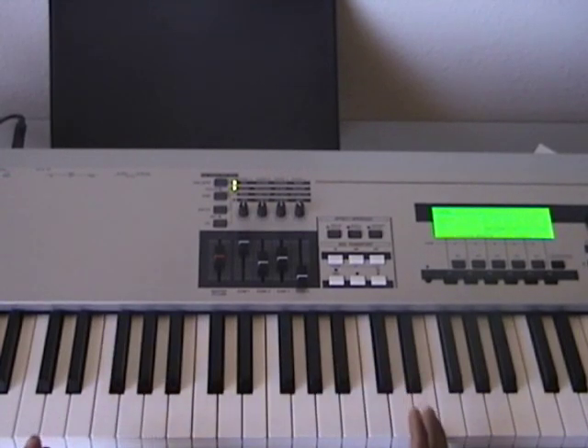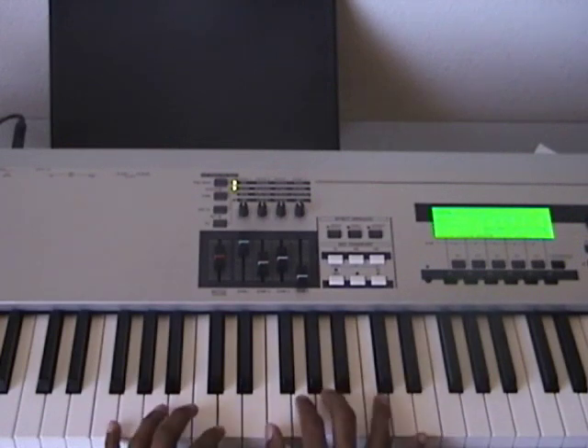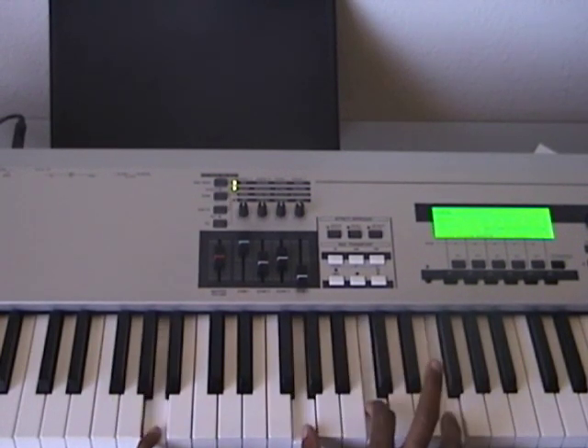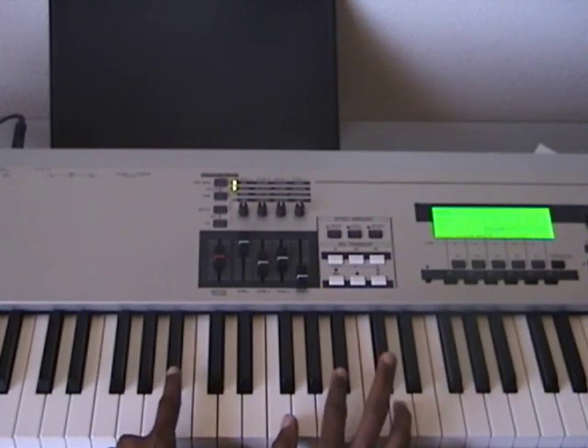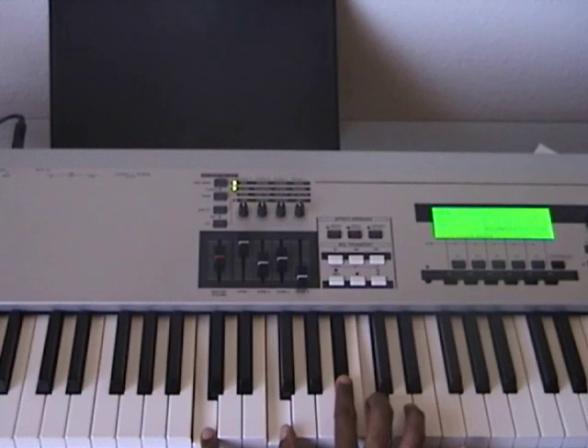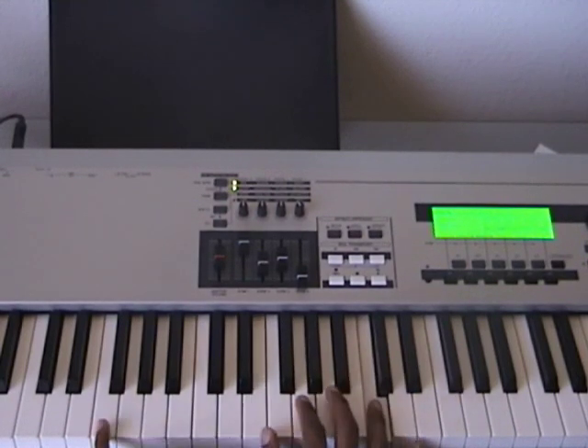Okay, real easy groove. It was five basic chords. Two-five-one, back to the four chord — it's an inverted B-flat chord, colored up.